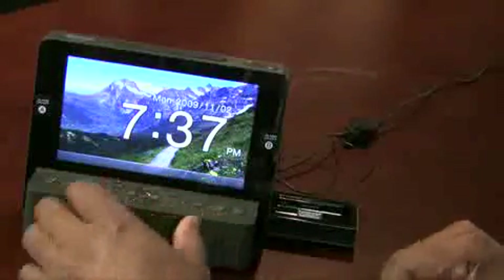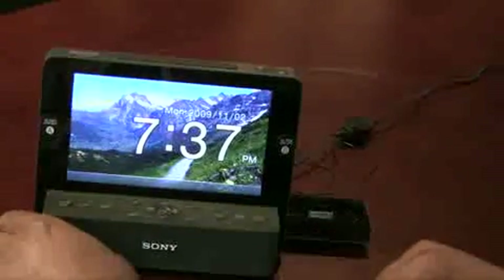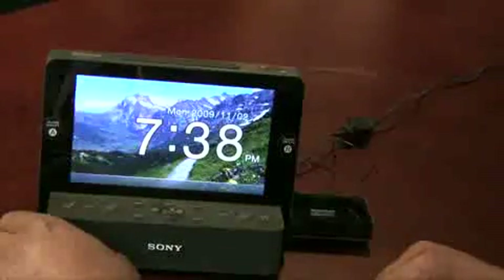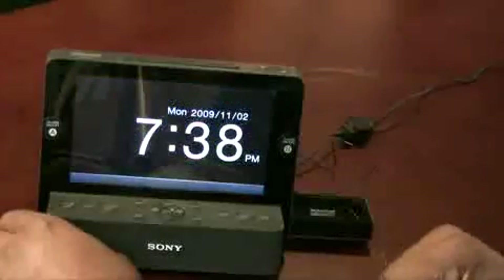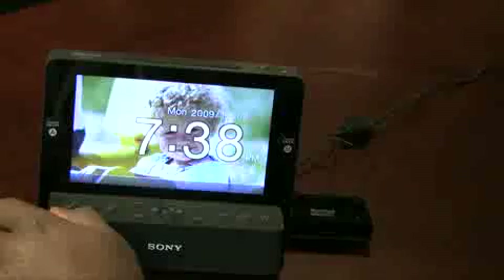But right off the bat, where I'm starting to feel that this product may fall a little short is the user interface. I'll explain some of the things that kind of boggled my mind when I first started working with this.